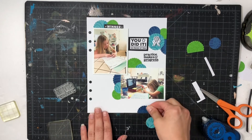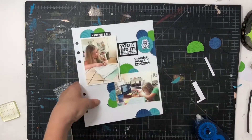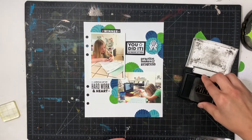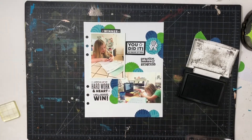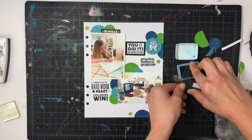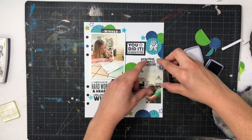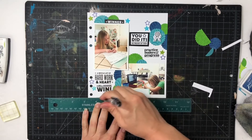I put two more clusters — one above the vertical photo and one to the left of the horizontal photo — and then a smaller one down at the bottom. This stamp set also has some really great stars, and I'll add those by the horizontal photo. I put 'A Whole Lot of Hard Work,' 'Heart,' and 'A Well Deserved Win,' stamping those directly on the cardstock. Now I'm adding the stars — there's a solid one and an outline one — and I'll go ahead and add both.